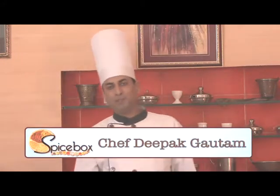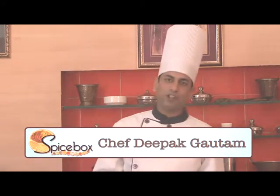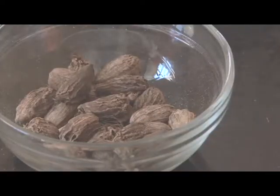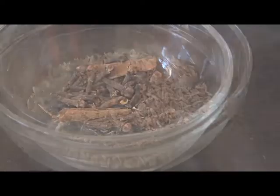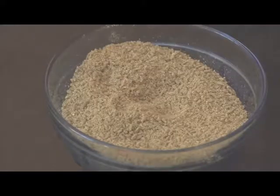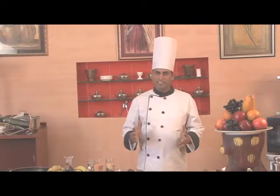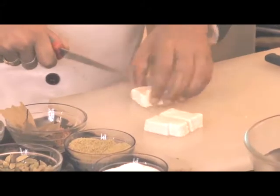Hello friends, I am Chef Deepak Gautam. Today I have brought a new recipe for you all — it's an excellent dish of Kashmir: Chaman Kalia. For this we require big cardamom, cardamom, cloves, cumin seeds, red chili powder, anise powder, star anise, bay leaves, salt, paneer, oil, and milk. Now first let's cut the paneer into pieces.